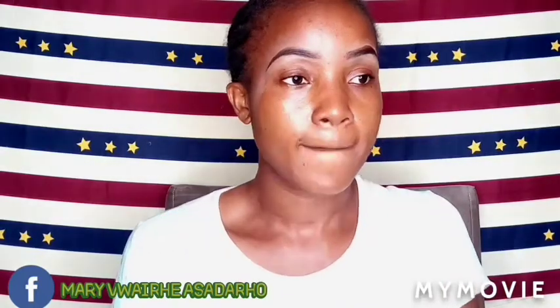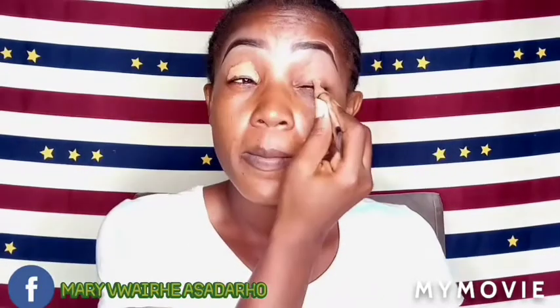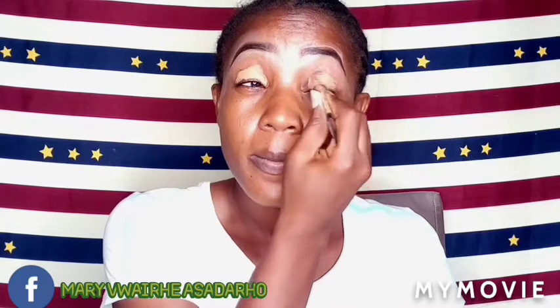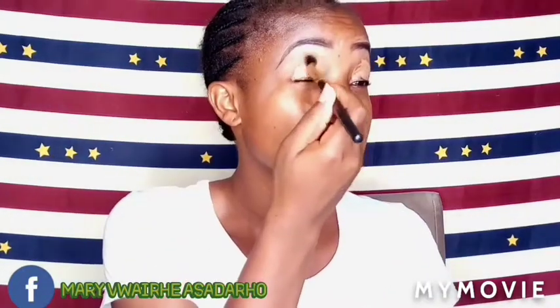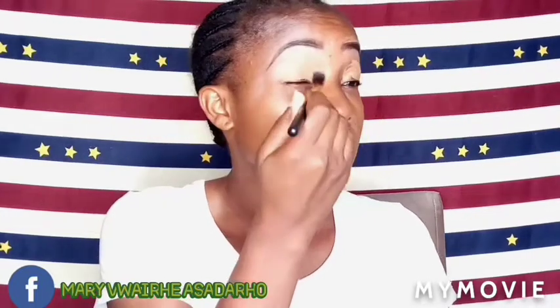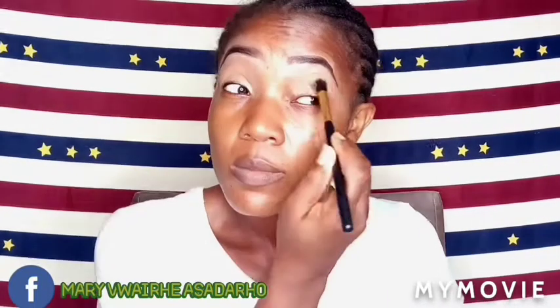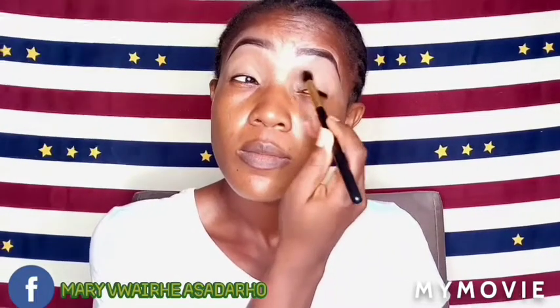That's the Elegal Pore Concealer in the shade Medium Beige. I'm using it as my eyeshadow base. As you can see, I'll get the blending brush and blend it all around that area. Blend it very well — we have to have a smooth platform so I can apply my eyeshadow.